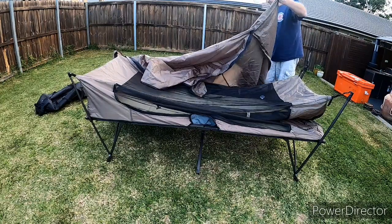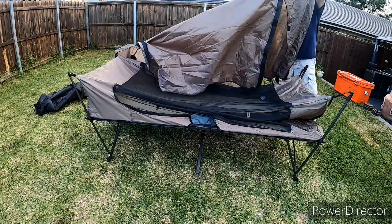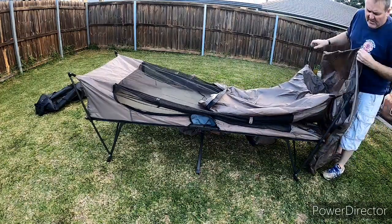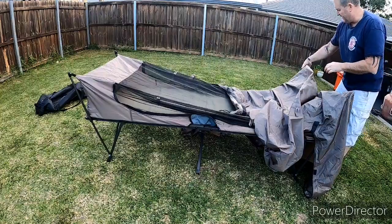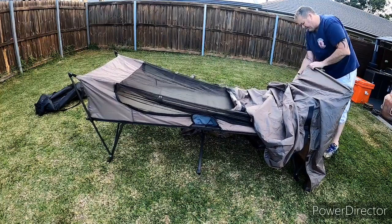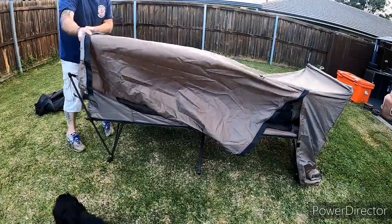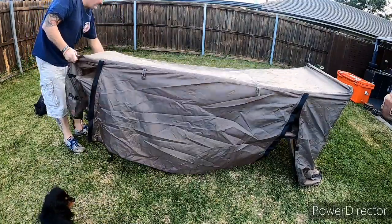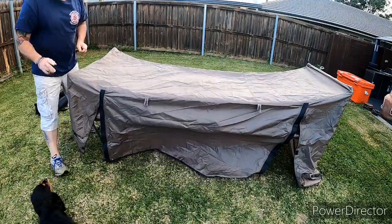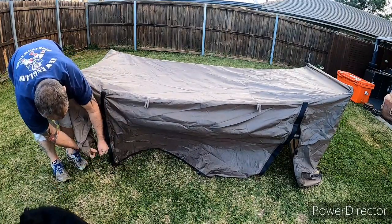Inside you've got two locators on each side of the actual pen — this is the head end. Pull both sides in, go to the other end. Same again, two locator lugs for your poles straight over the top. At this stage you've got two straps that help you pull it down.